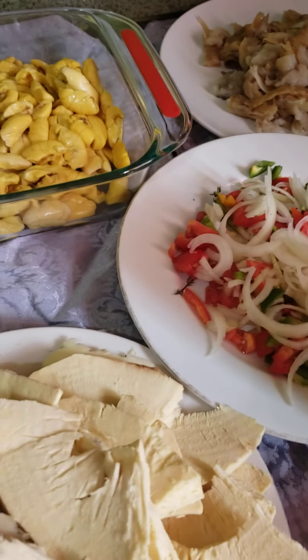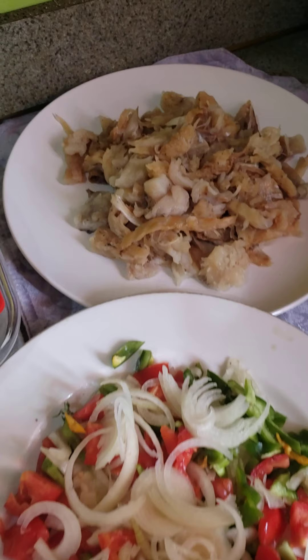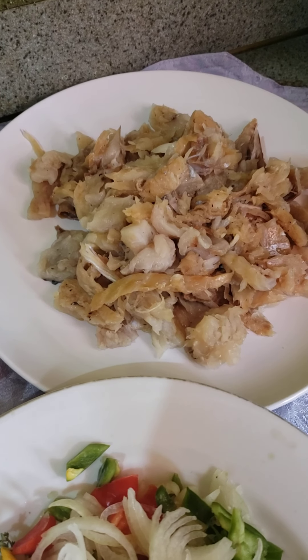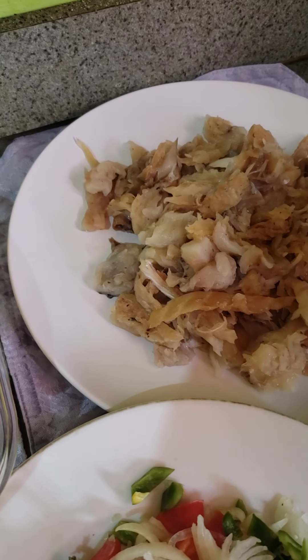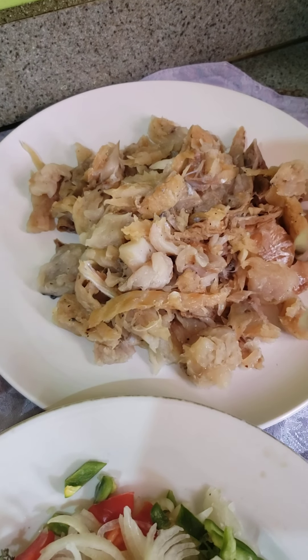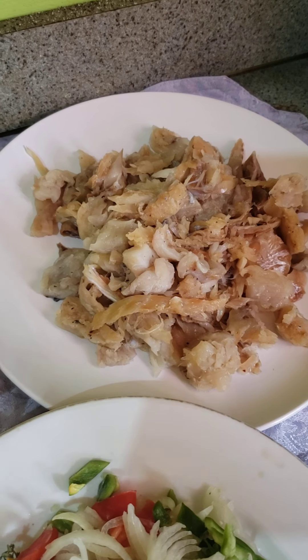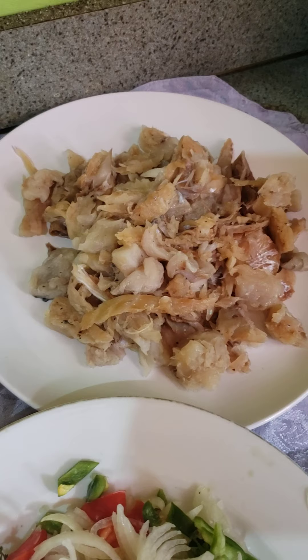I'm also going to make some fried plantains — the plantains are already cut up. For the saltfish, I don't boil it anymore because you find that it takes away too much of the taste. If you can't handle the salt, just soak it for more than a day, but you have to leave it in the fridge because the salt is what preserves it.